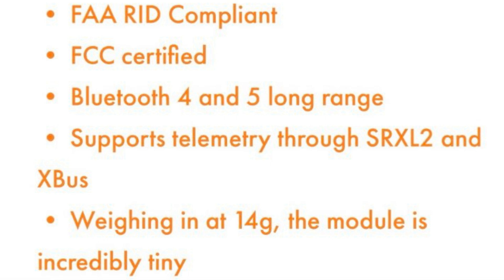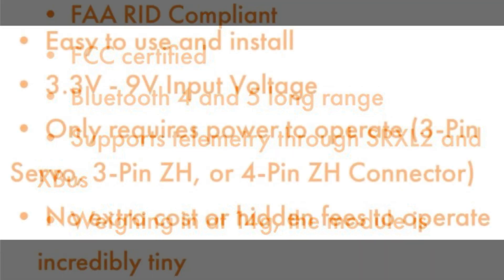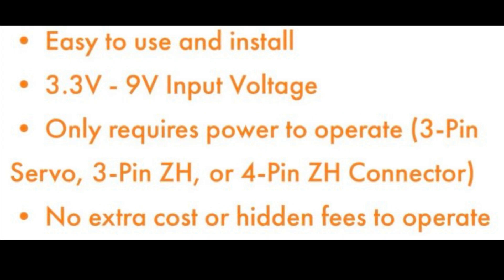Here are some of the features of the SkyID module. It is FCC certified, it supports telemetry as we'll get to, and it weighs in at only 14 grams. It only requires this one power cable to operate and there are no monthly charges or other hidden fees.